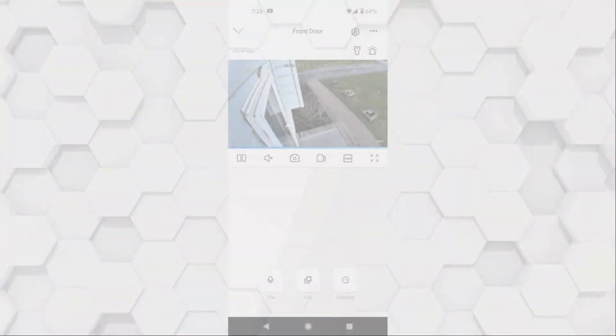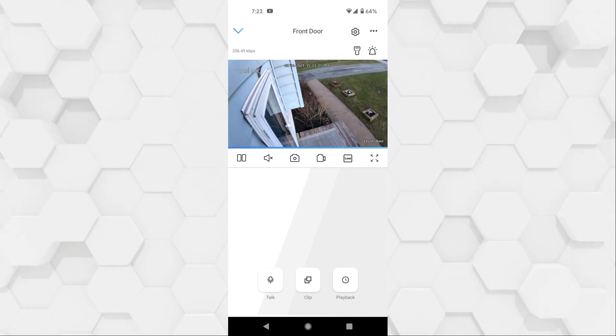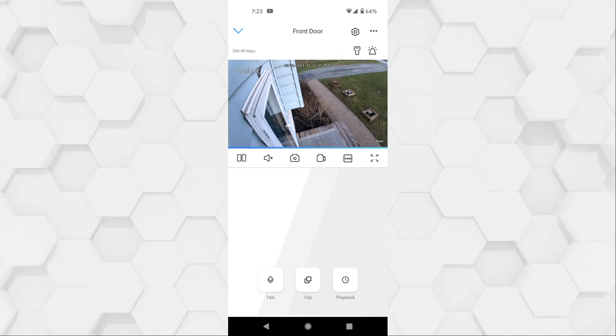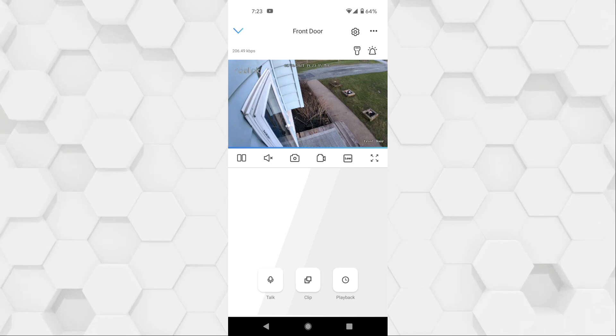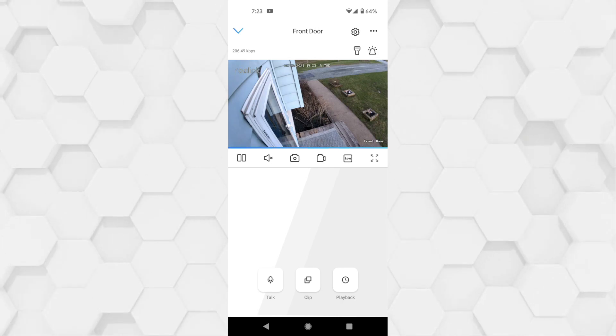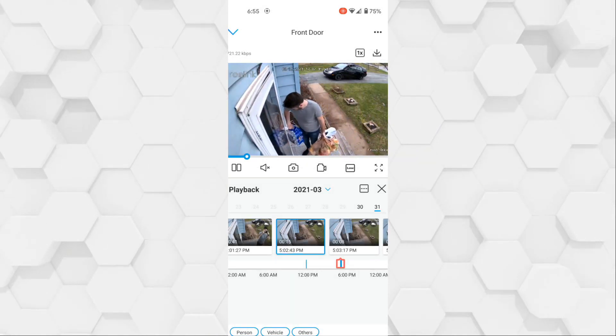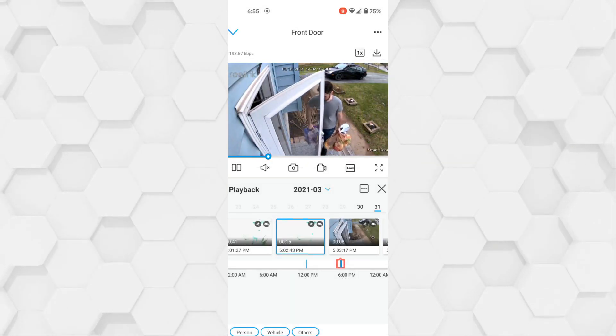Now that the camera is set up, this is the view I get through the app — it's perfect for me so that whenever somebody enters my front door area I'll get a motion alert on my phone. While we're looking at the app, you can get an idea of the camera quality during the day — here's me taking in my groceries, which was automatically picked up from the motion sensor and saved to my SD card.